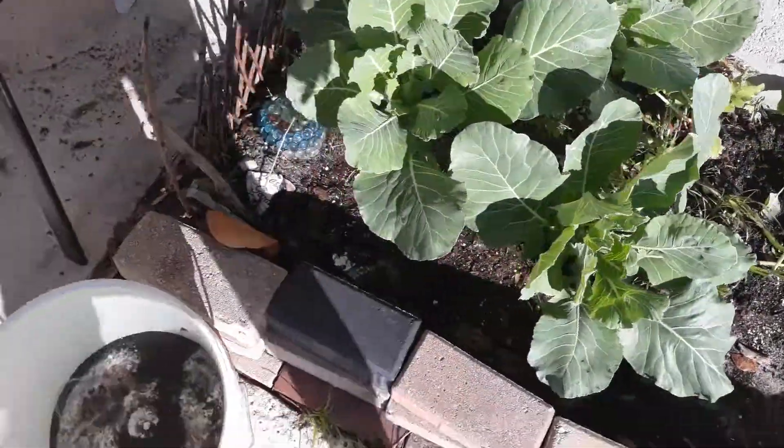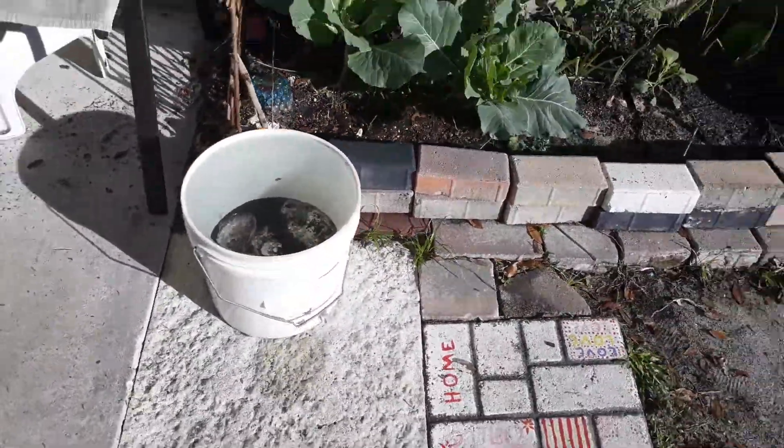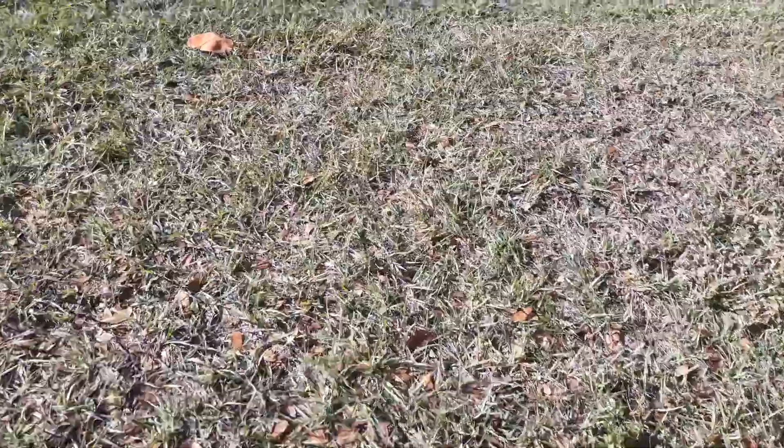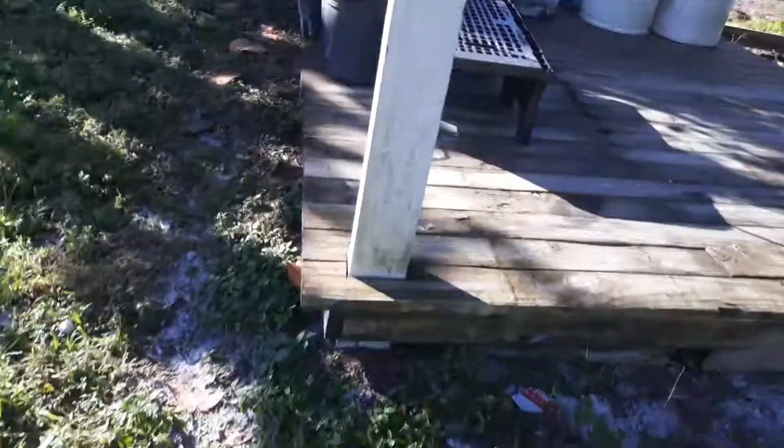It's rained here over the last few days, so that's why there's dirt up on top of the greens and a little bit of water caught from the rain. Anyway, let me show you what I got going on out here.